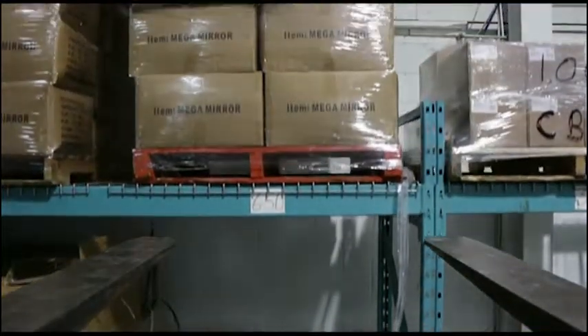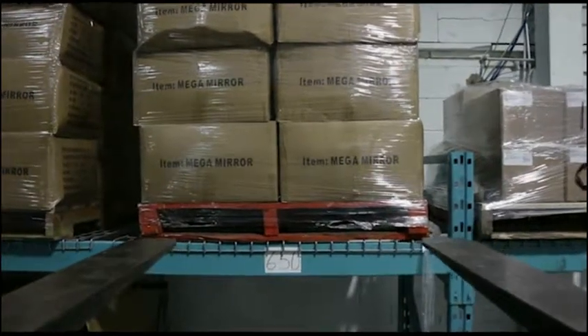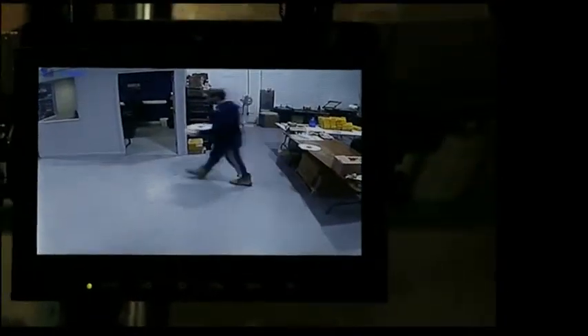The SafeYou wireless camera system can help your operators see in areas where their vision is obstructed. The SafeYou can be installed in a fraction of the time, cost, and hassle of a wired camera system. All you need to do is get power to the camera and display, and your operators will have eyes where they need it most.